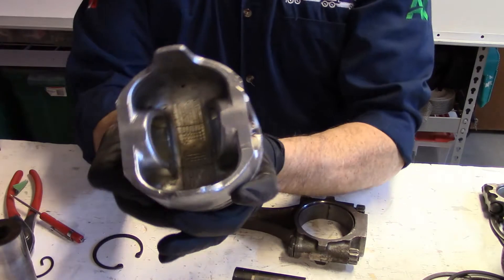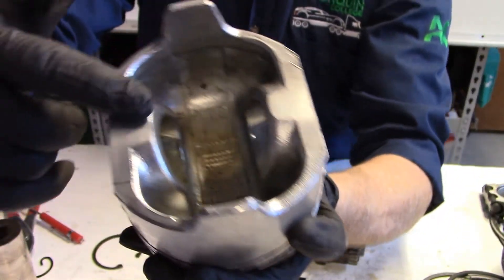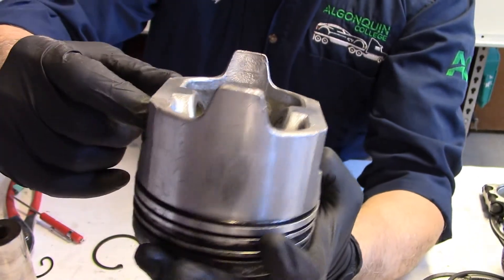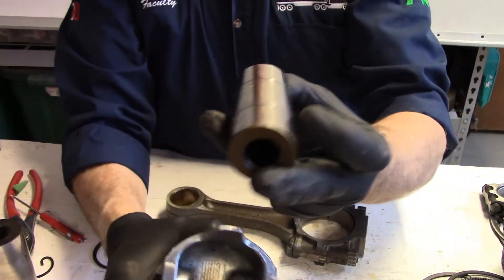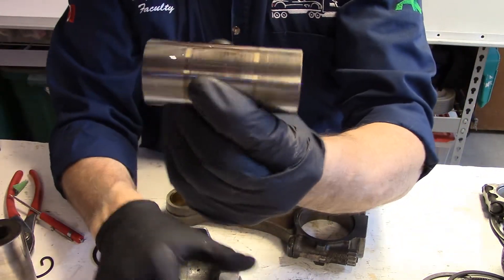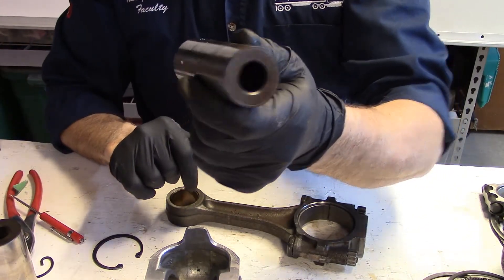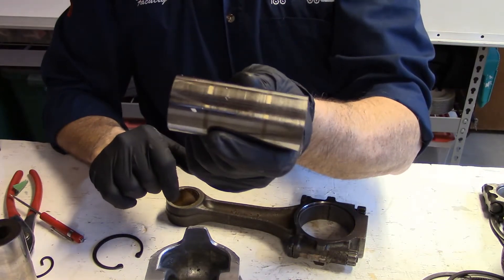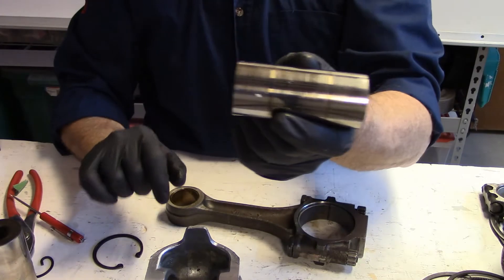If we have a look here, you will see that the pin boss is where the wrist pin rides. The wrist pin is a perfect cylinder, and the hole on the inside is actually a true cylinder as well. There are some where the inside is tapered, and that is simply to reduce the weight at the end of the piston.